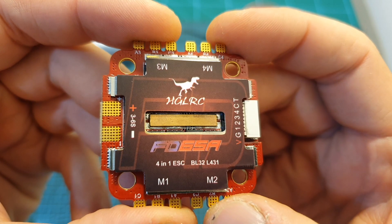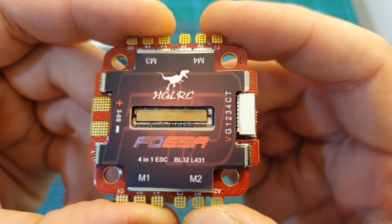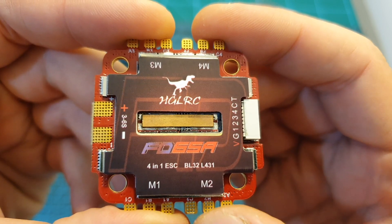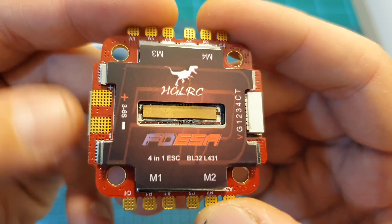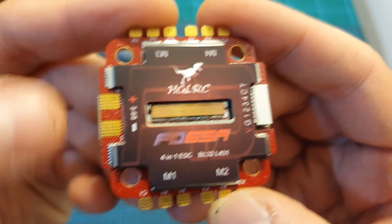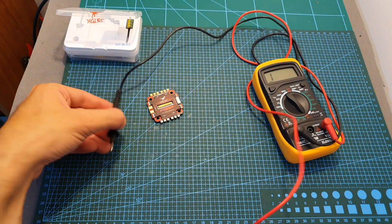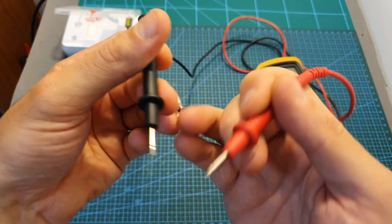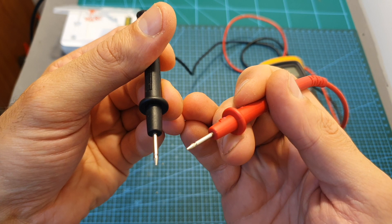I talked to HGLRC about this issue, and I don't think it's a deal-breaker, but it's still something you should be aware of. For example, when I built the SPDB quadcopter, I accidentally bridged the battery plus and the casing. I always recommend checking your build using a multimeter, because it will prevent you from accidentally burning your components.